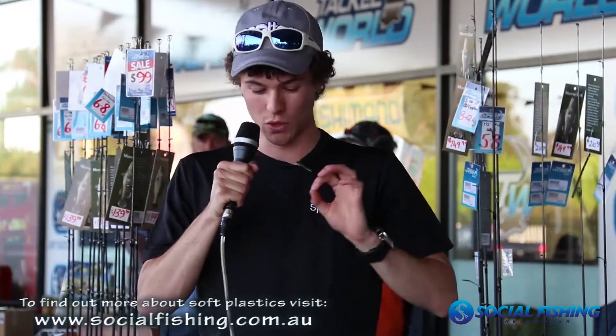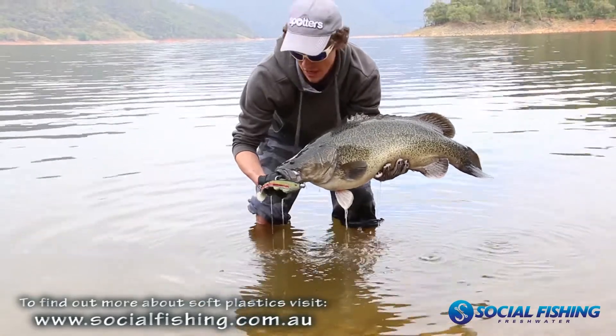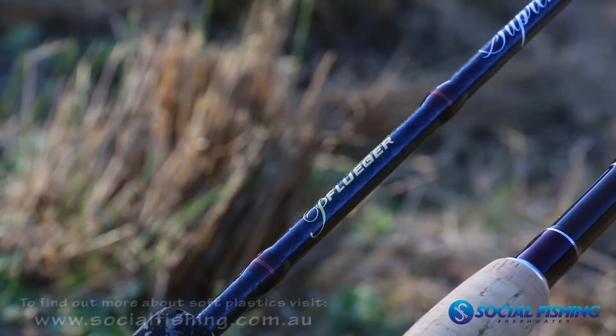Same rod you use for trolling, casting spinnerbaits, casting plastics — it's definitely a technique you should try. For braid, it's personal preference — I stick to 30 pound for everything, both in the river and the dam. 30 pound is ample. A lot of the big cod fishermen who constantly fish dams might go 40 or 50 pound to land those big fish, and it doesn't hurt to go heavy because some fish are really big, especially if you get them tight in structure.